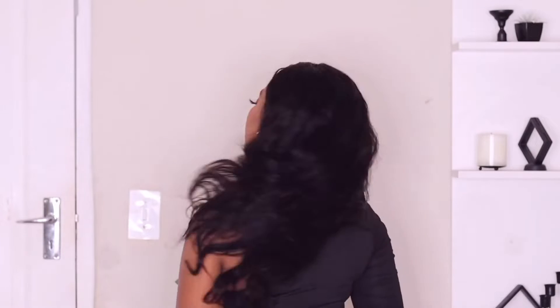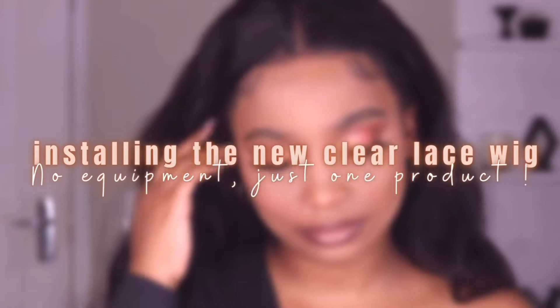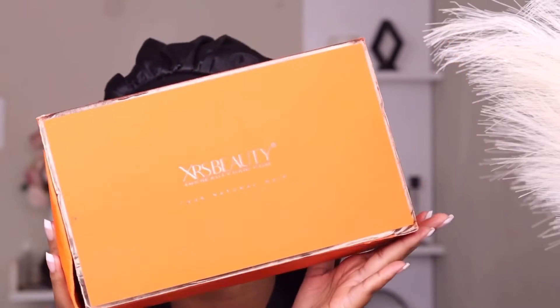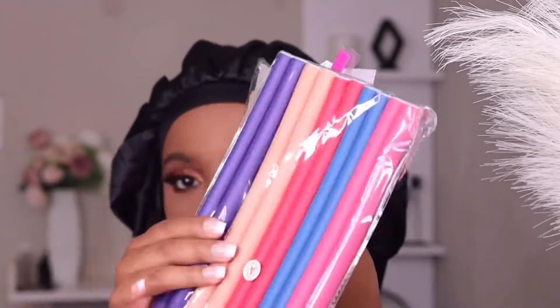This has to be the easiest wig I've ever had to install — I'm not even playing. First of all, it's so gorgeous, I just love the body wave and the volume. Hi guys, welcome back! Today I'm going to be installing the new clear lace with literally no equipment. This beautiful hair is from Zara's Beauty.